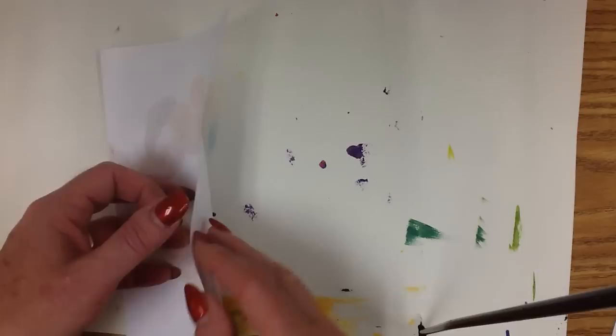Go ahead and continue working up your design, putting in different colors and patterns, and then ending with black — and you'll end up with something like that.